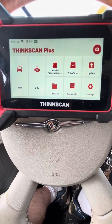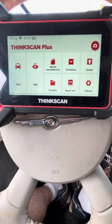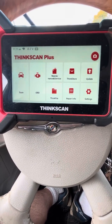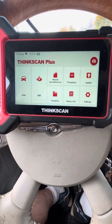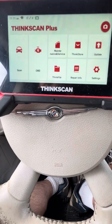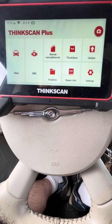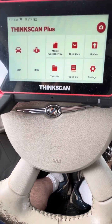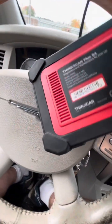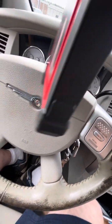You can pull up photos of whatever codes were showing. It also has memory, so if you've previously scanned a vehicle, instead of searching for that VIN again you can go into memory, find the date, and pull up that vehicle. It's an awesome tool — it's the ThinkScan Plus S4. Check it out.